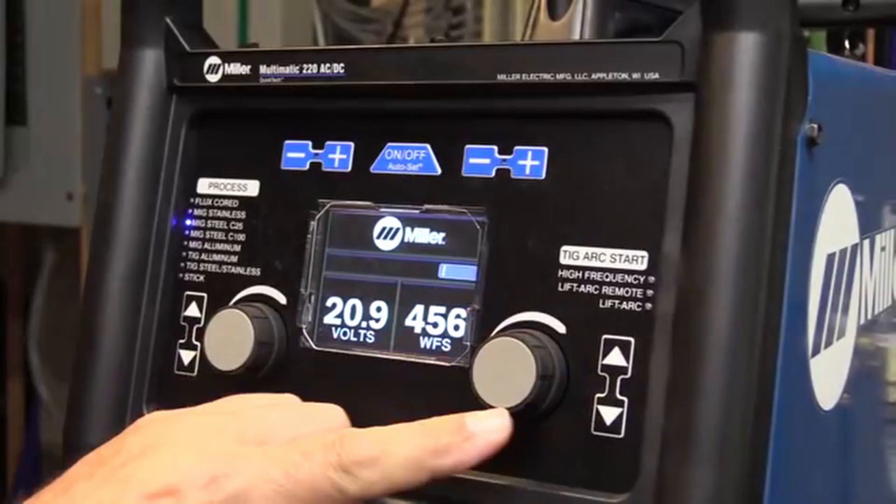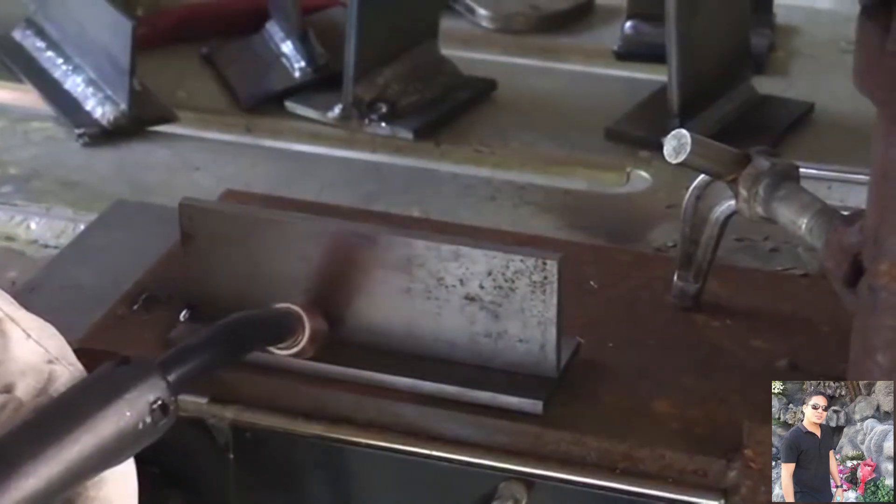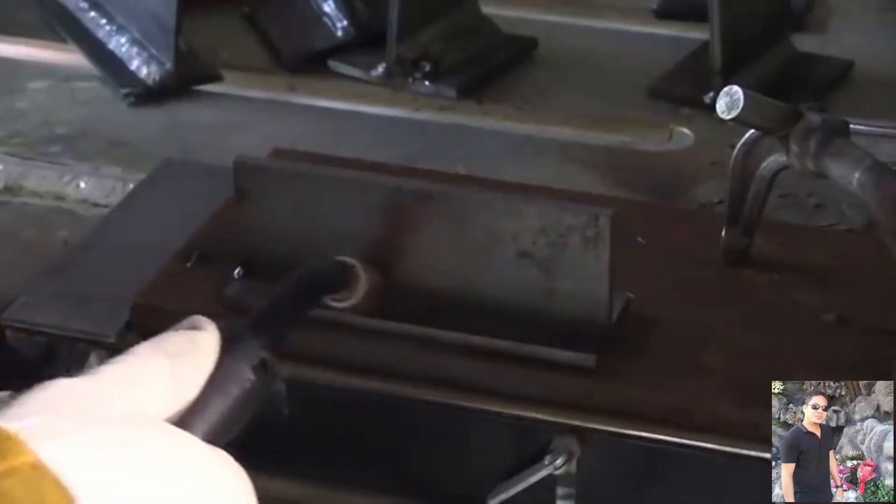Some machines the auto settings aren't very good, but this one I found to be really close, so that's what I'm going to do today for the most part — use the auto set function. Set it for a quarter inch. I'm going to do this little T-joint fillet weld here: push versus pull.